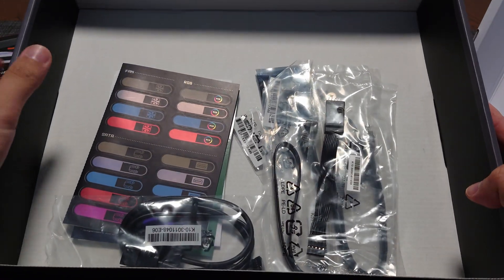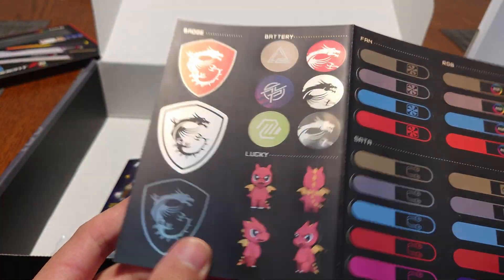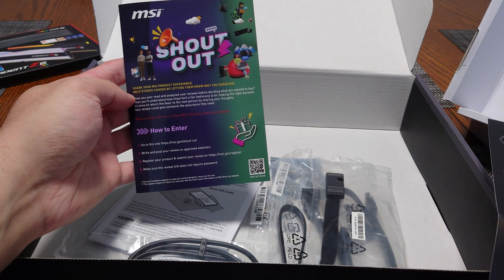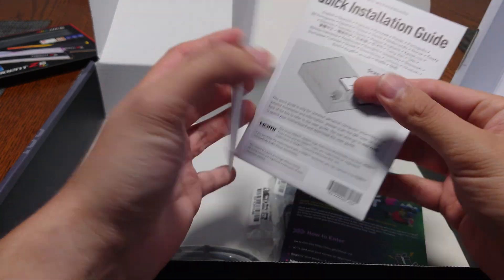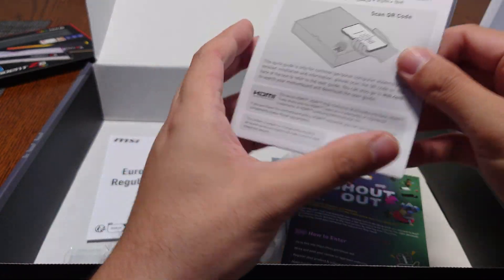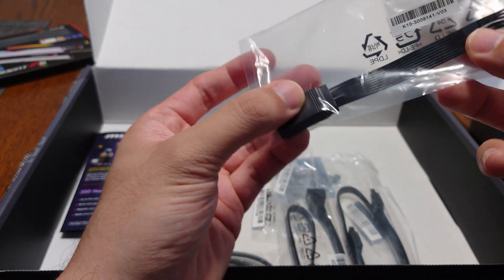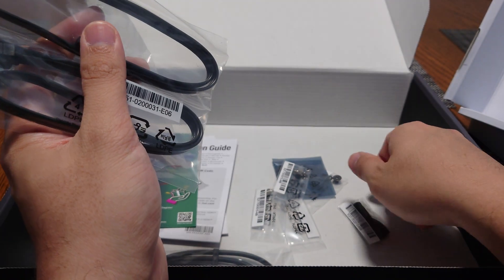Inside we have some SATA cable stickers, MSI's Lucky the Dragon mascot, their Dragon Shield logo, a sweepstakes card, a quick installation guide with a QR code that links to the online manual, and EU regulatory notices. There's also an extender cable for the front panel header and two SATA cables for hard drives or SATA-based SSDs.